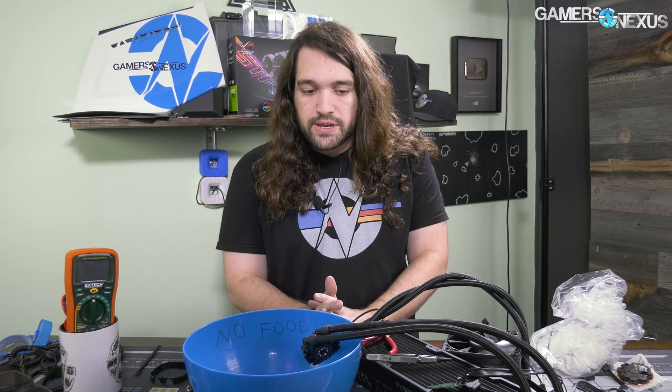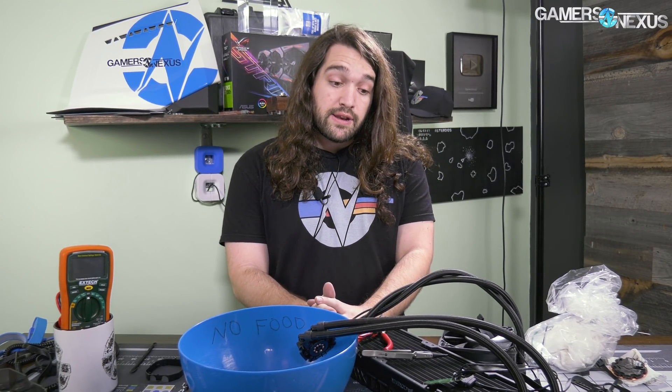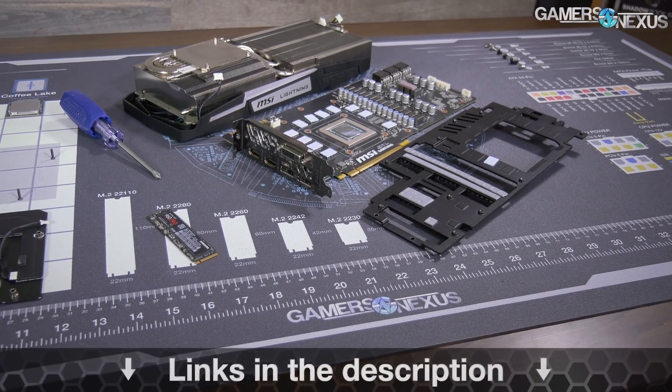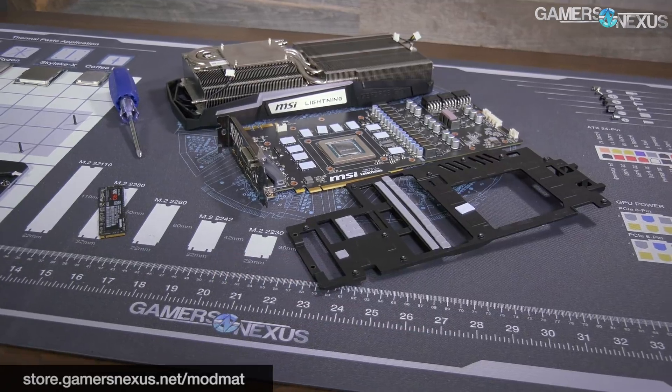That's the sixth-generation Asetek pump — pretty cool stuff. We'll probably be testing more of these as they come out, but Corsair has a lock on that market right now in terms of performance. It's not hugely impressive — it's another closed-loop liquid cooler that performs like all the others for the most part, optimized for fan silence with a 360mm radiator. Those are the only two real deciding factors aside from price. Subscribe for more, go to patreon.com/gamersnexus to help us out, and check out the ModMat at store.gamersnexus.net.